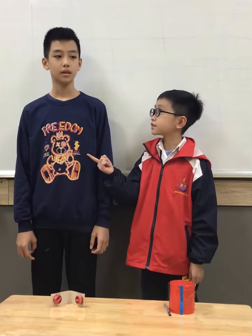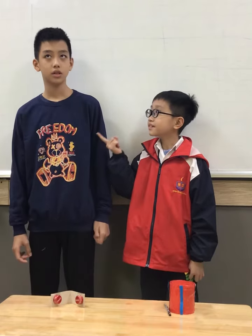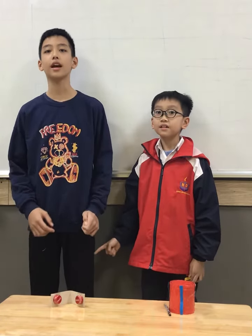Hello everyone, my name is Tung Lung, and this is Binh Minh. We are in a group called Last Discover 1G. Today, I'm telling you about percussion instruments.